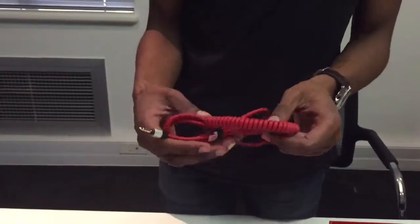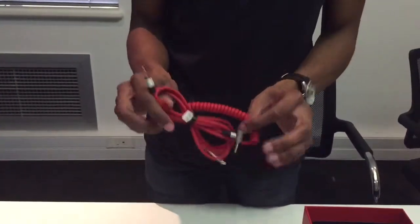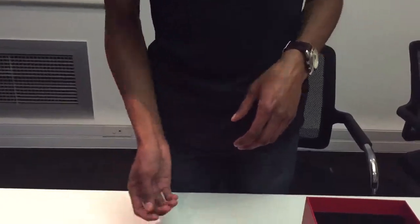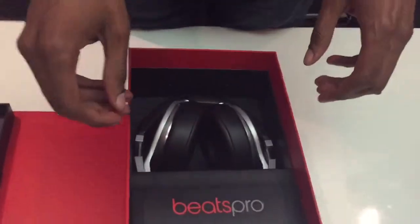Then we've got the actual headphone cable which comes with the quarter inch adapter and 3.5mm on each side. I think that twists into the headphone. It's a 1.0m or 3m cable — red cable, nice, good quality, pretty thick.